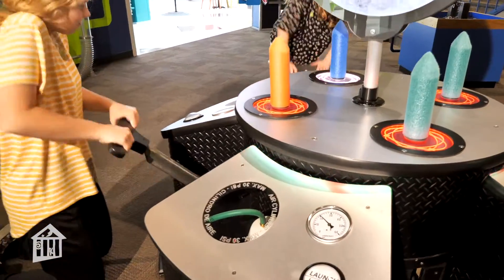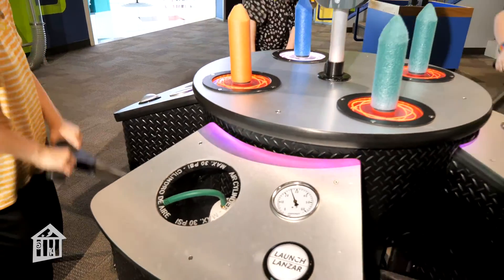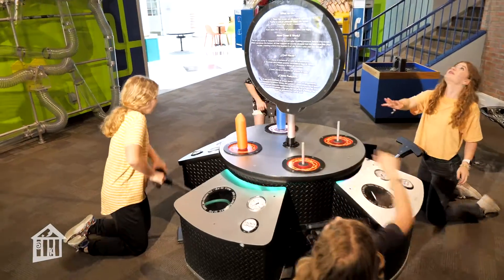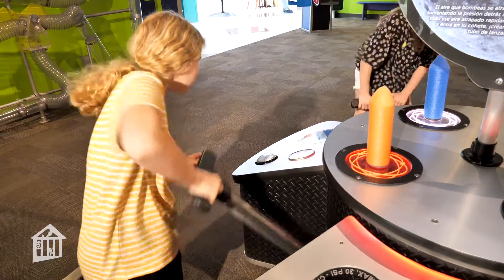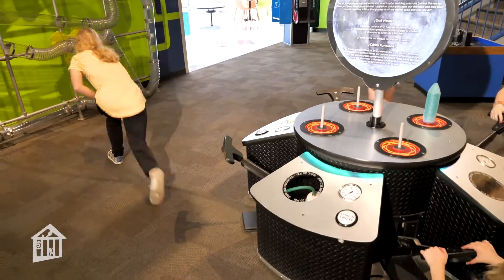As they move the pumps up and down, the air pressure is increasing — just like when you pump up a ball or a bike tire. The gauge shows how much pressure we have until we hit the launch button. The compressed air rushes out of the tube into our foam rocket, and that moving air is what launches the rocket into the sky.